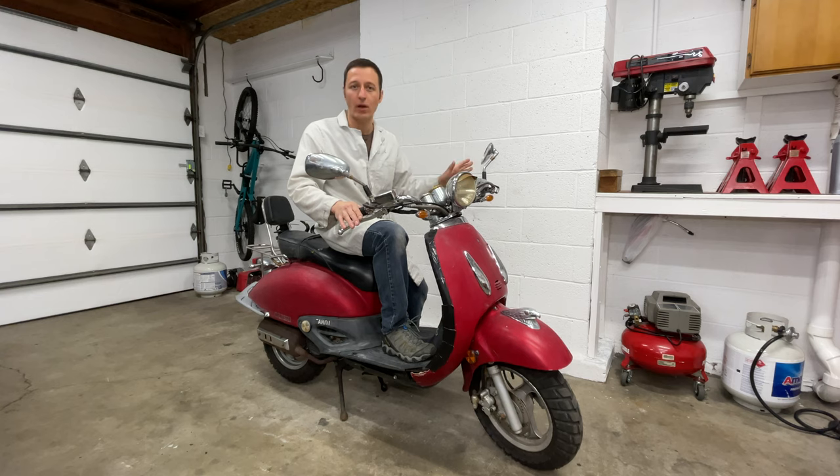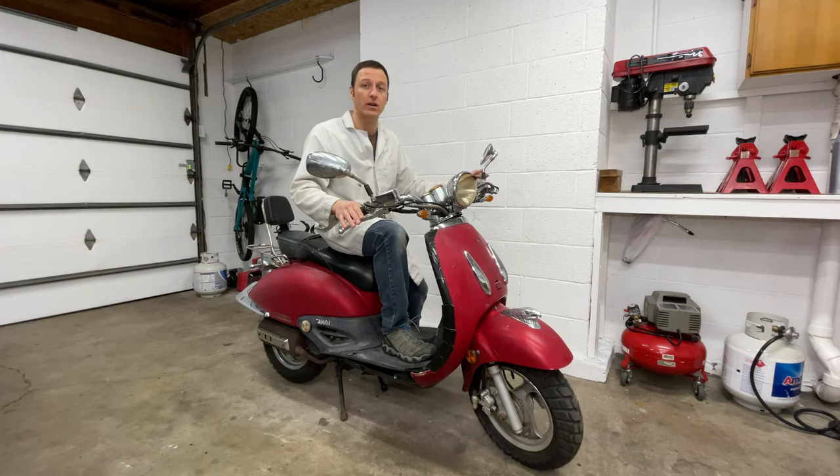That wasn't too bad. The hardest part of replacing the spark plug is getting the plastic out of the way. Thanks for watching, and remember to check out my other scooter repair videos.